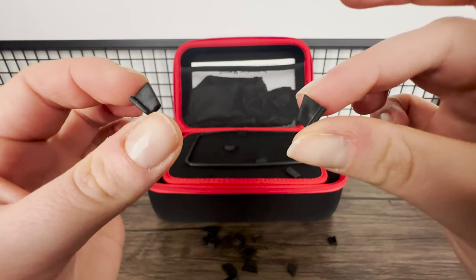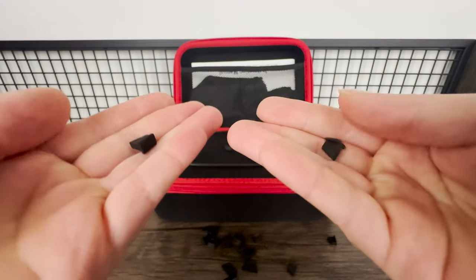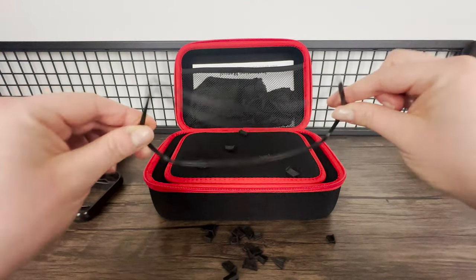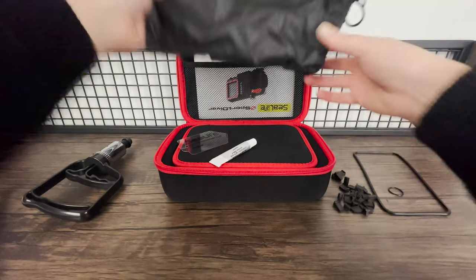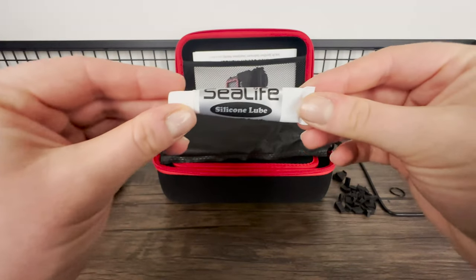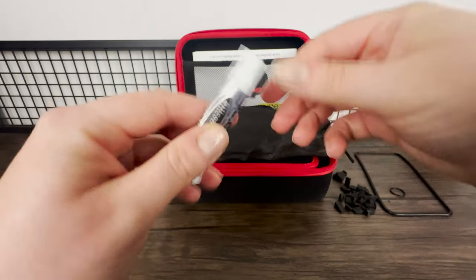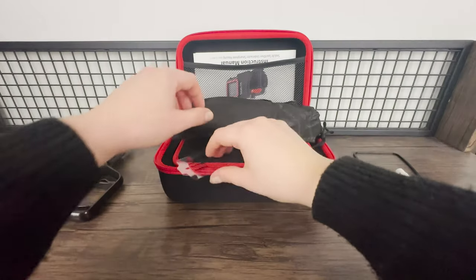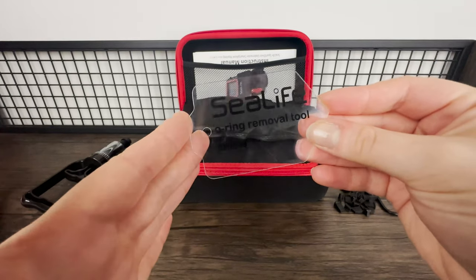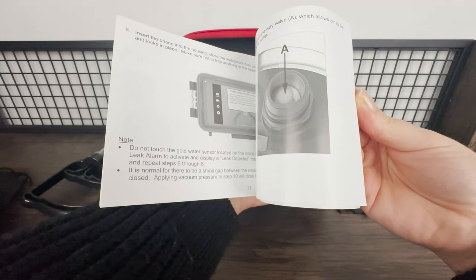These are rubber tabs to put inside the housing. They keep your phone secured in position, and you can add or remove tabs depending on the model of phone you have. You'll have a spare housing o-ring, which goes around the case inside to keep it watertight. There will be a small bottle of lubricant used on the o-rings — you need to apply this before every dive to make sure the seal is secure; you'll only need a tiny bit. You'll also get a device to help remove the o-rings when you need to reapply lubricant or replace them. Then there's the manual, which I definitely recommend reading all the way through.